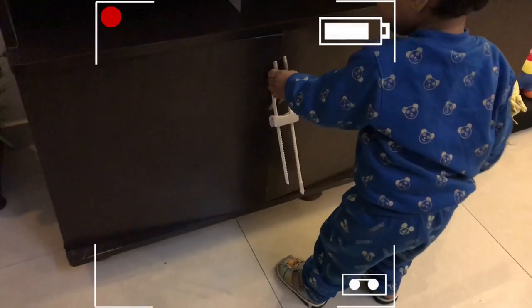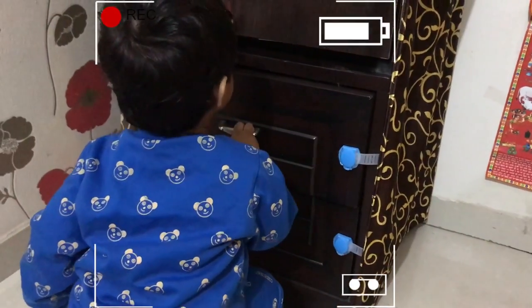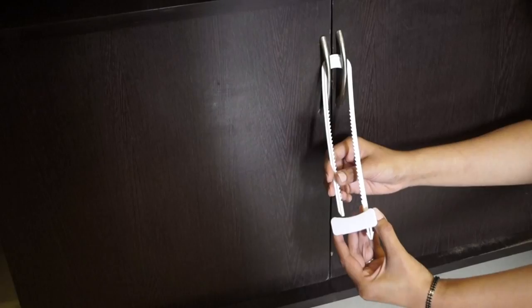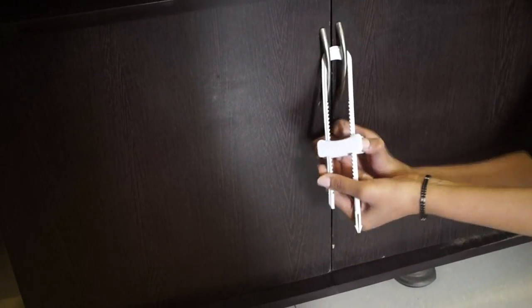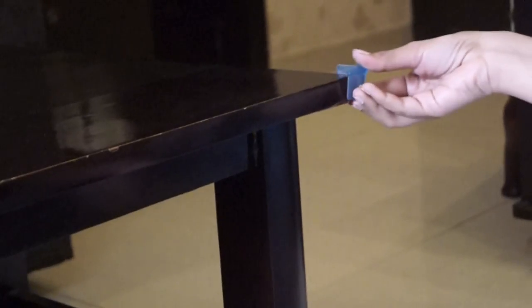Hello everyone and welcome back to Organizeopedia. In this video I will show you how we baby-proofed our house in a very teeny tiny budget. I will be sharing some baby-proofing products and some awesome DIYs. I'm not an expert but these are my experiences which I have learned with my daughter. Here are some hacks and tricks on how to baby-proof your house.